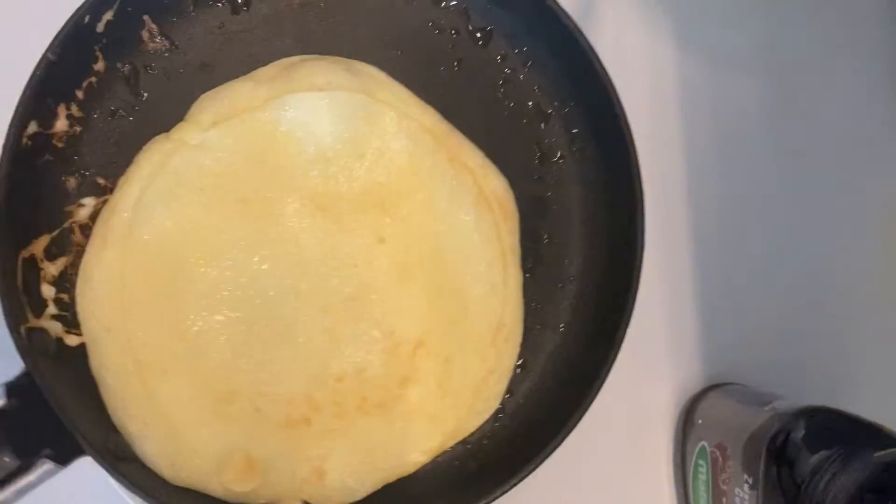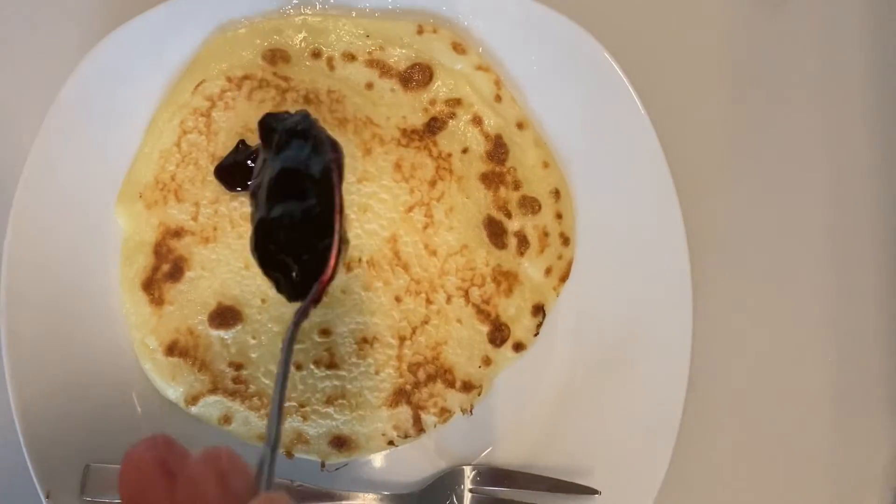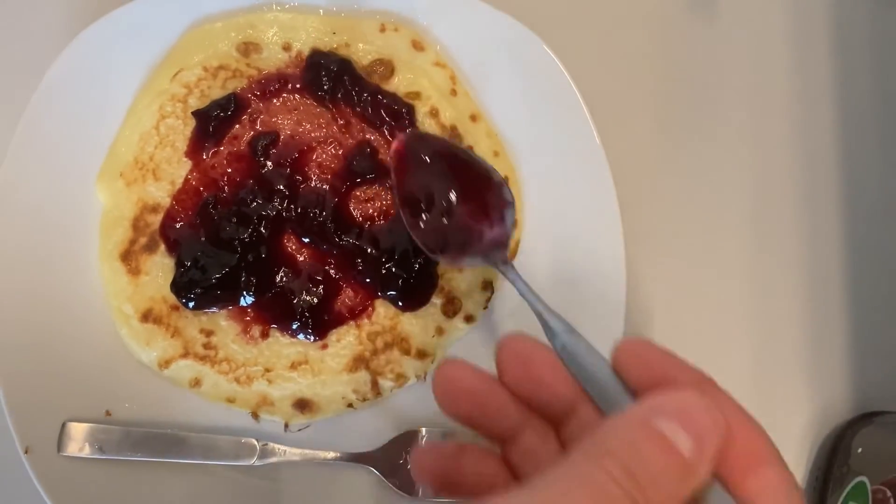Leave it on another minute. Perfect — now we put some jam on it. We are ready to eat!